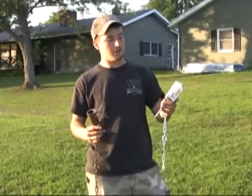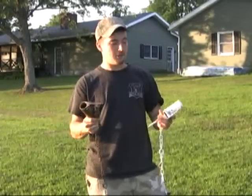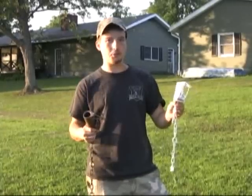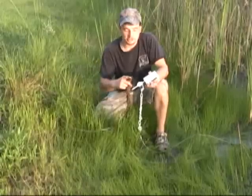The new Z-Trap comes in camo brown or visual white. The white would be good if you've got high theft concerns, and the brown for your private spots.